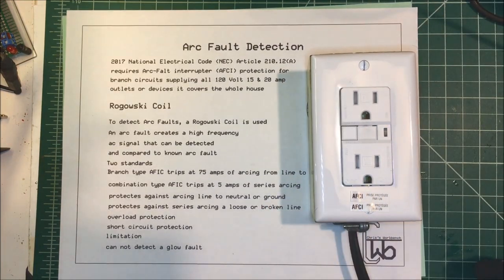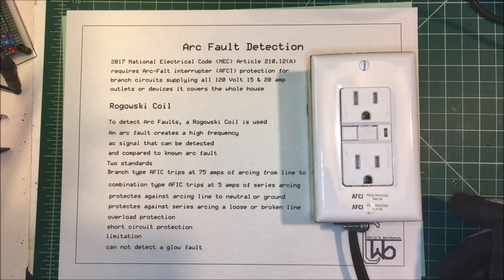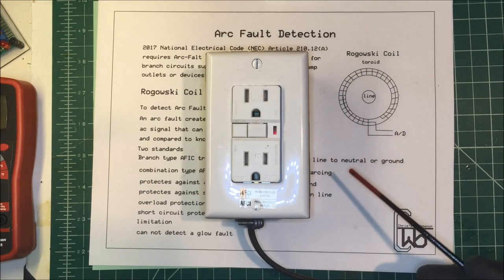This is an arc fault receptacle and I'm going to give it a try. I'm not going to do it here on my desk, so I'm going to take it outside where if I create an arc it won't hurt anything, and we'll see what happens. Here we are back at the workbench.